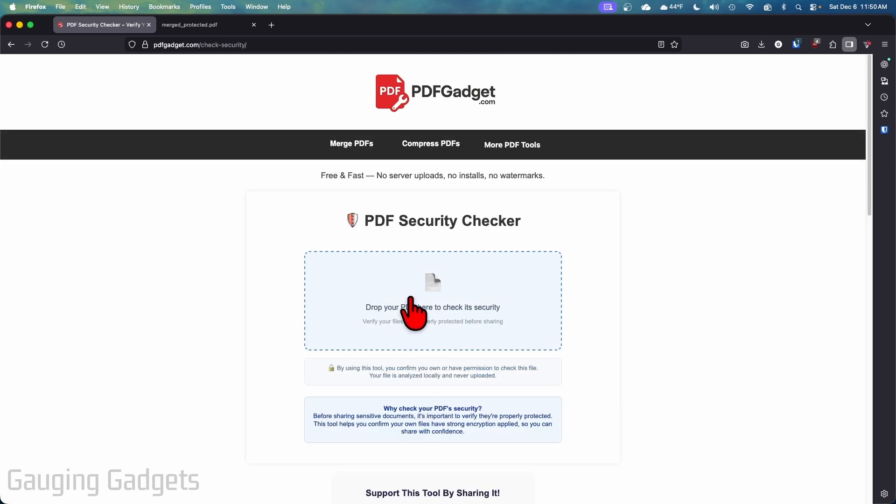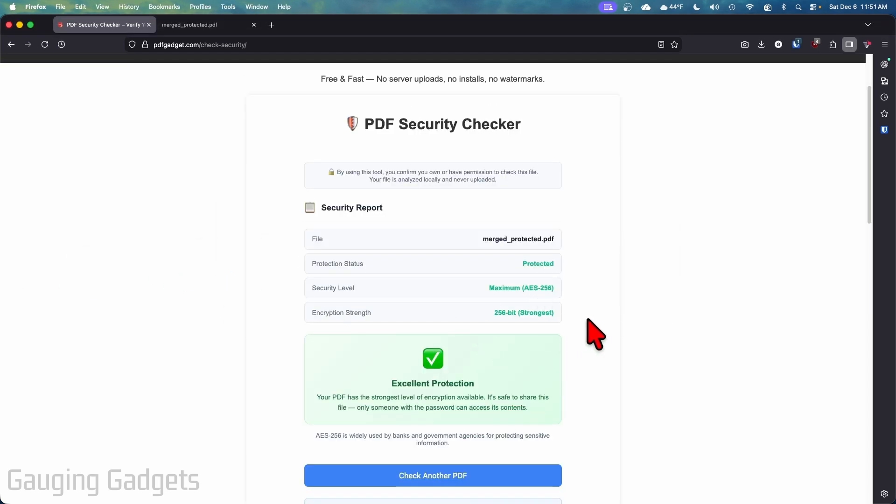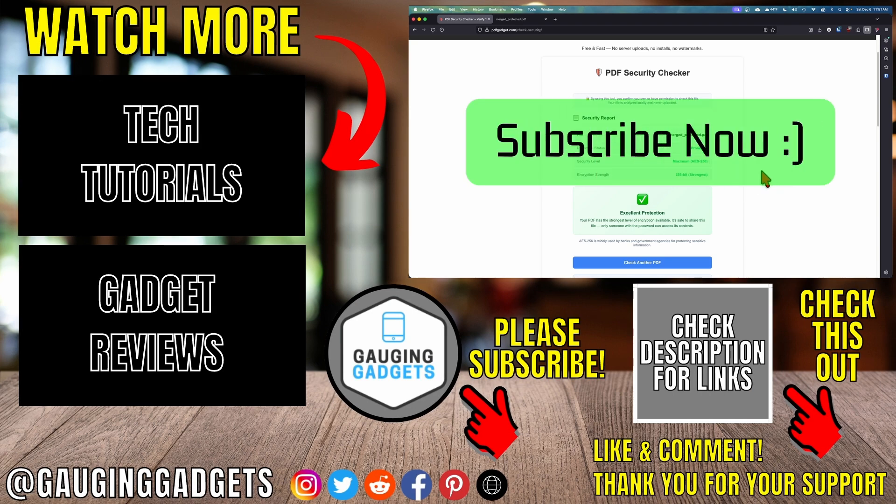Additionally, if you go back to PDF Gadget where we have the download screen, you can verify your PDF security by selecting that option. All you need to do is add the PDF that we just password protected — I'll drag it right here — and as you can see, it's going to check the PDF and confirm that it actually is encrypted and password protected. So I know if I share this PDF, the data is safe. That's how you password protect a PDF for free.